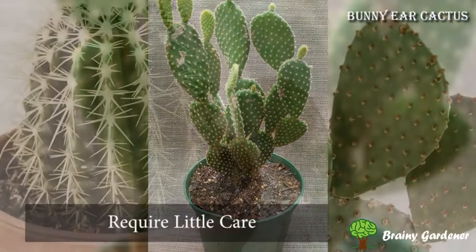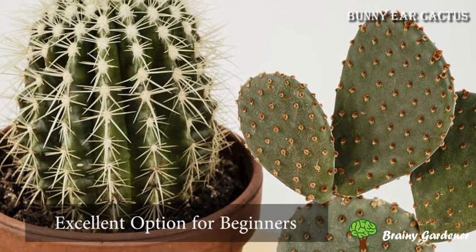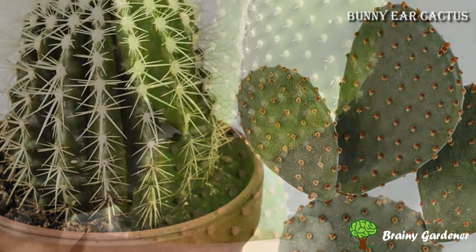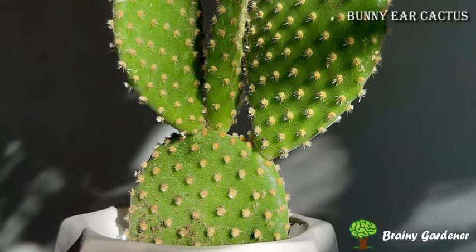Bunny ear cactus requires very little care, making it an excellent option for beginners. The plant needs plenty of sunlight to grow well — somewhere between 6 to 8 hours of direct sunlight every day in the summer is what they require.